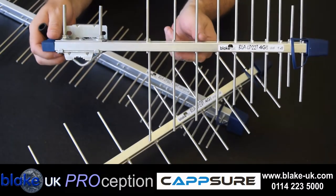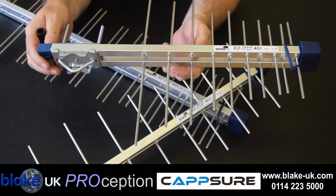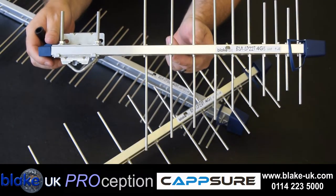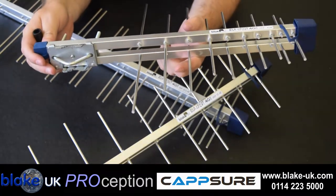Welcome to the Blake UK YouTube channel. This is the Blake range of LP22 mini, LP28 standard and LP36 super log.